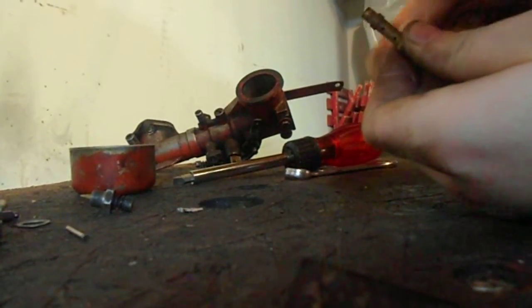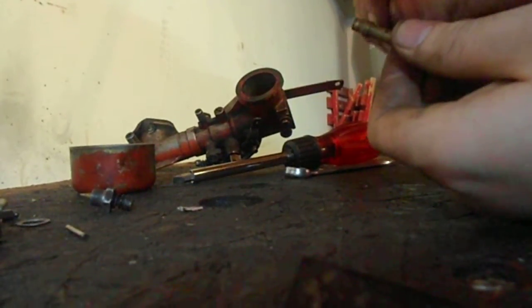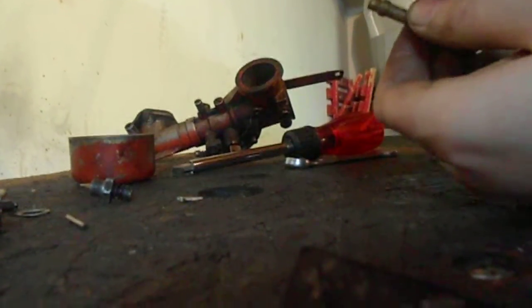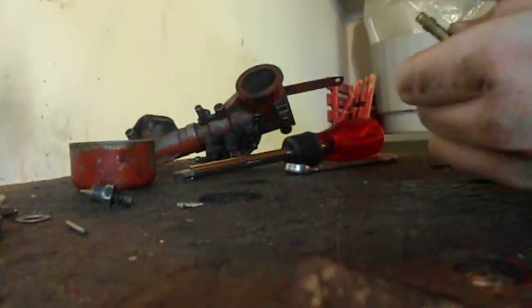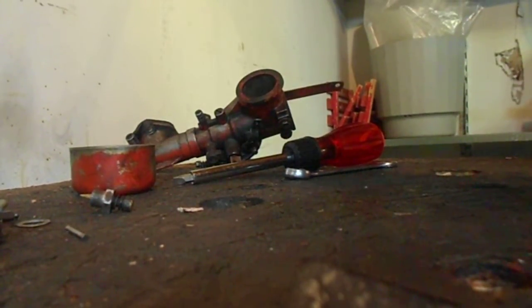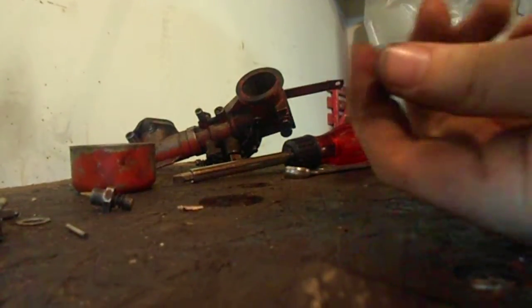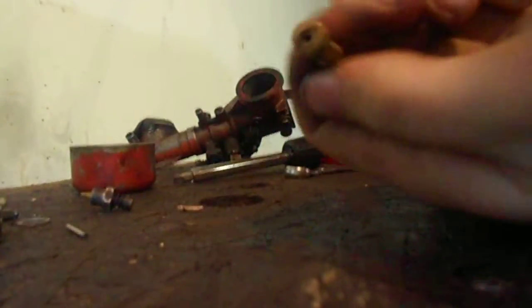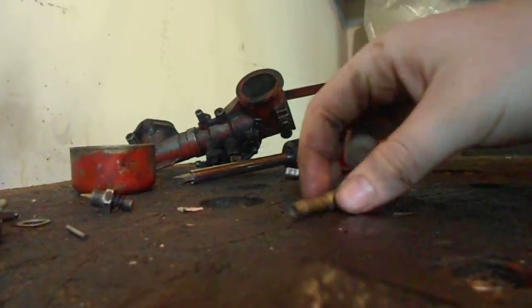Same with that one. And then this one here — go all the way through. Some of these have really, really tiny little holes. And there's this little center hole here that sometimes gets clogged. The little center hole there. But that's usually pretty good for cleaning it.